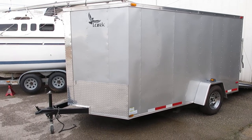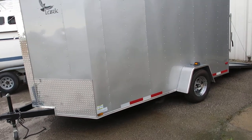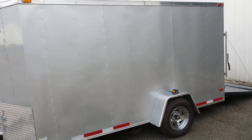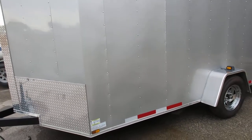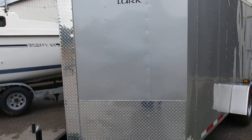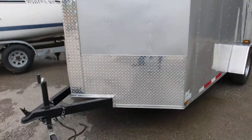Hello folks, Bronco Bob here with Texas Best Used Motorcycles, here today to show you a nice little motorcycle trailer. This one was built to haul a trike, but you could certainly set it up to haul a couple bikes. It's a V-nose, which gives you good fuel efficiency, and it's tall, so if you're six feet tall you can stand up in it.